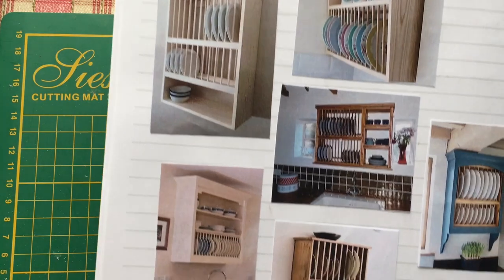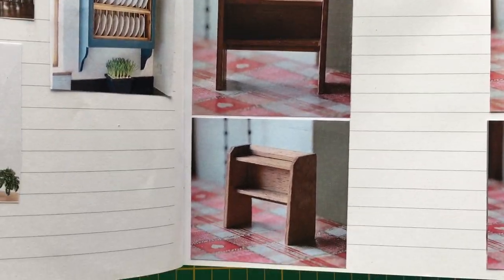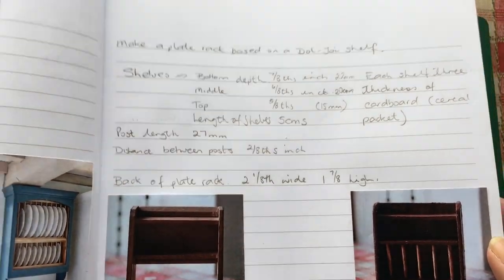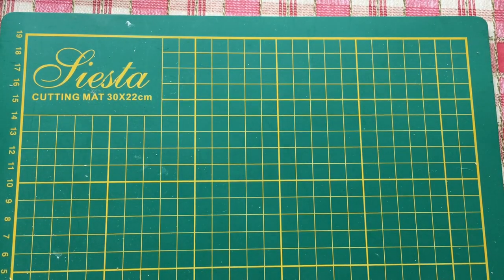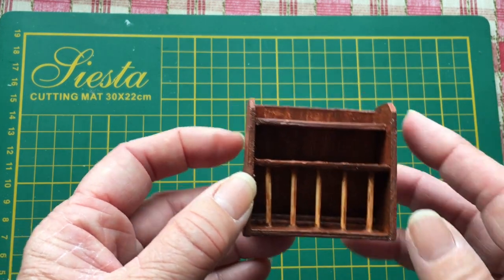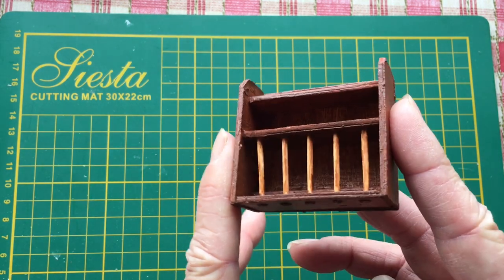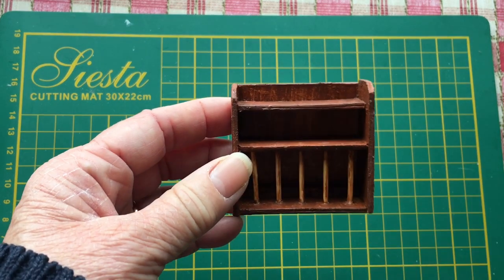I've got some pictures I printed off the internet for inspiration, then I've got the two originals and a picture of my finished product. The main thing I learned through this process was to paint before you stick together. I probably wouldn't have painted the dowels had I painted it first, but hey, that's the way I did it and that's the way it turned out.